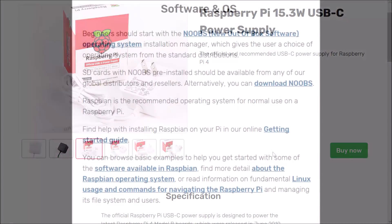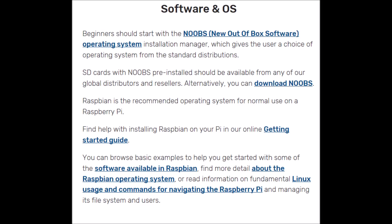As far as available operating systems, the NOOBS installation manager is available, which gives users a choice of operating system such as Raspbian, and hopefully in the near future we'll see RetroPi available as well.